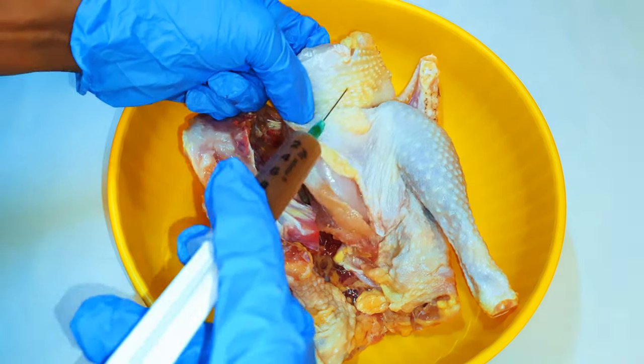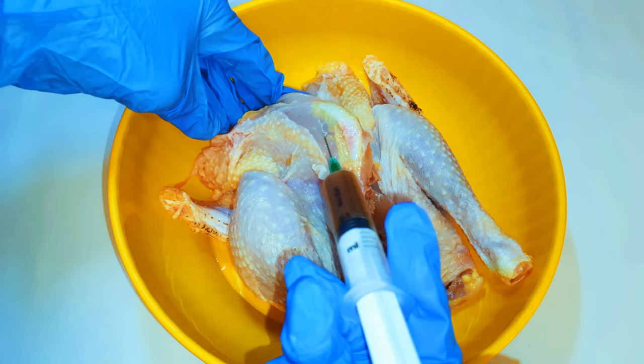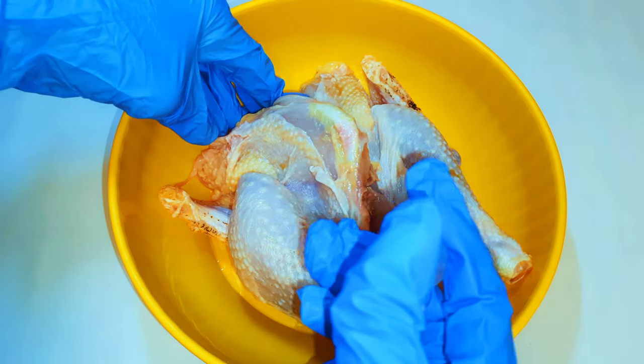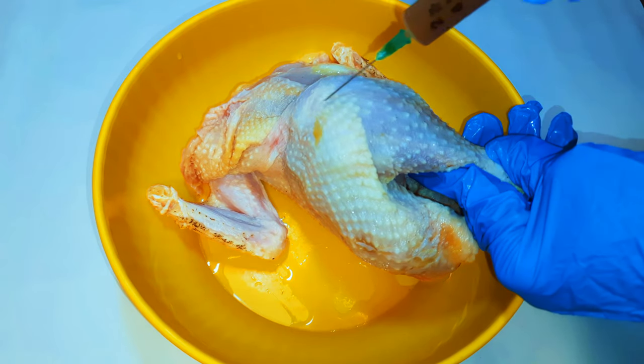Now I will inject the chicken with the seasoning, especially the chest region and the hip area. It's very difficult to get seasoning into the meat, so this method is the best way to do it. It leaves the chicken very tasty and very juicy.